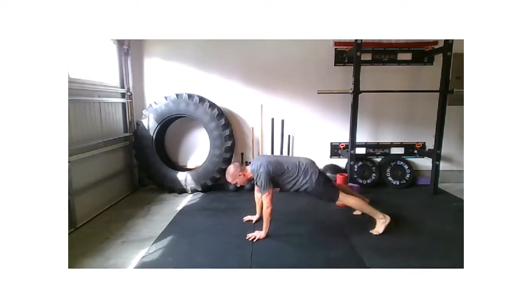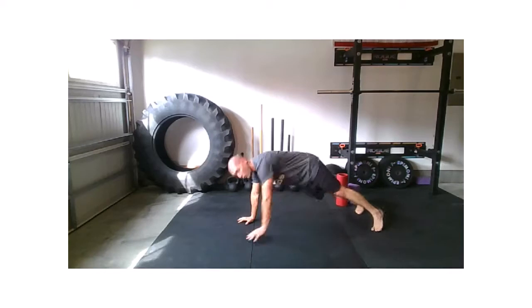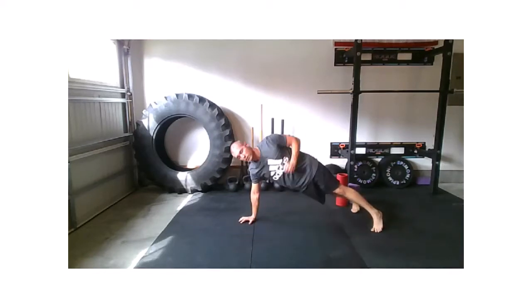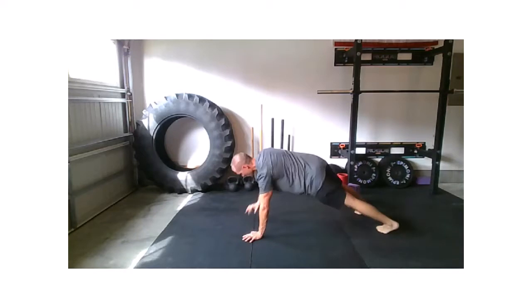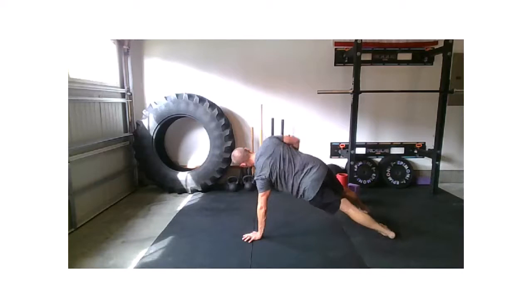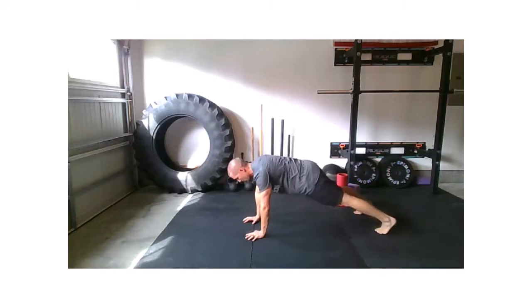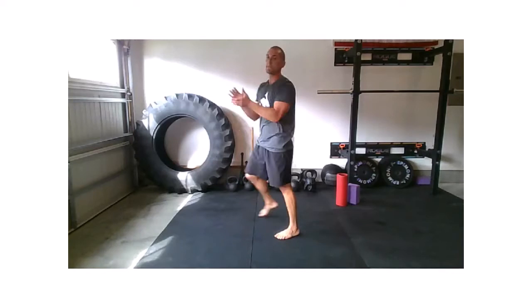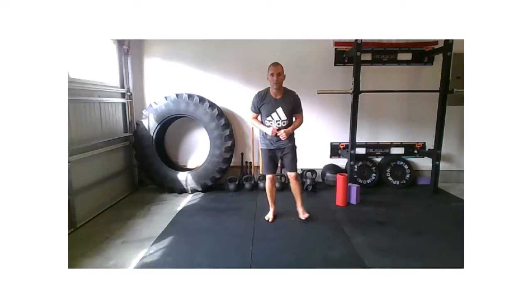Renegade row with our rotation. Watch those hands — they tend to want to creep out in front of the body; you start looking like Superman or Superwoman. I want to keep those hands underneath the shoulders. Let the hips pivot, hips rotate. Last four, three, two, and we're up. We have our squat double lunge combination — the main thing you're paying attention to is stepping out of that second lunge right back into a squat without shuffling your feet.